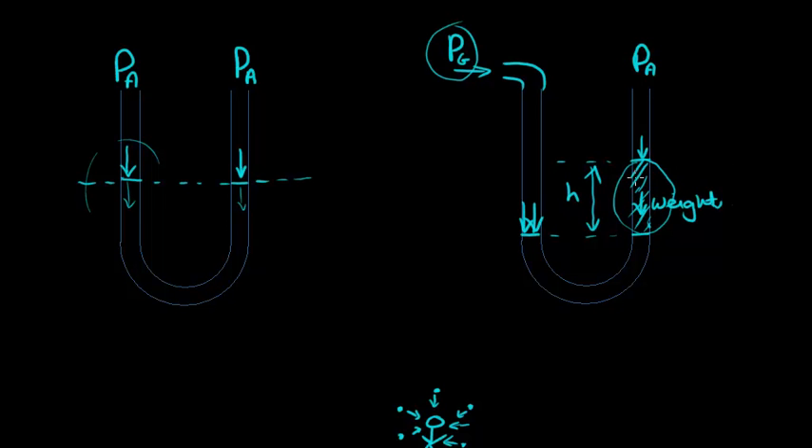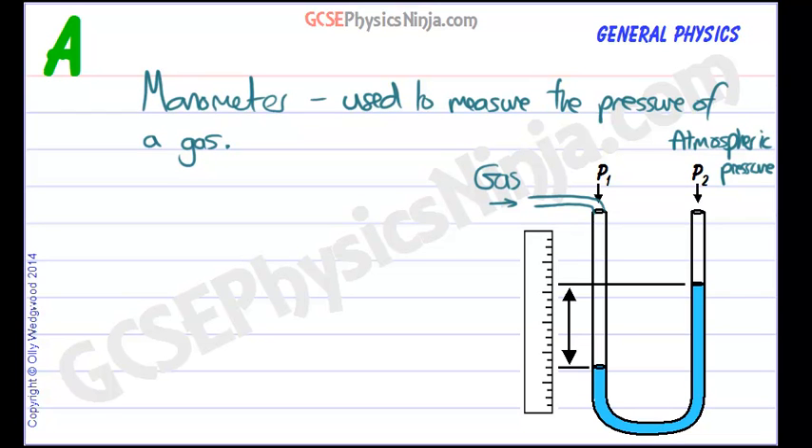In other words, you can think of this as the gas having lifted this column of water or liquid up until it balances its weight. And that gives us an indication — a measure — of the pressure of the gas, which is the difference in height. So to summarize for a manometer: